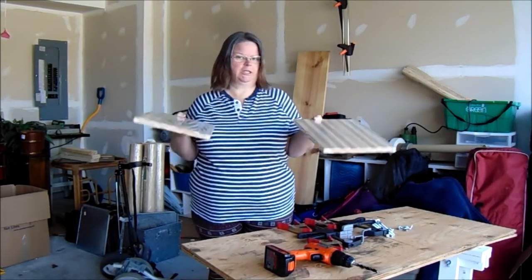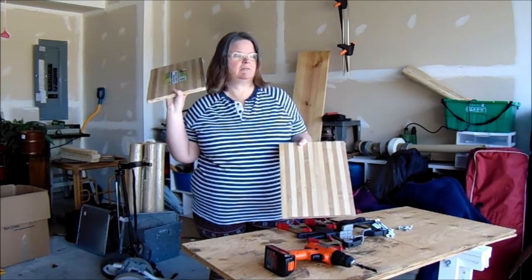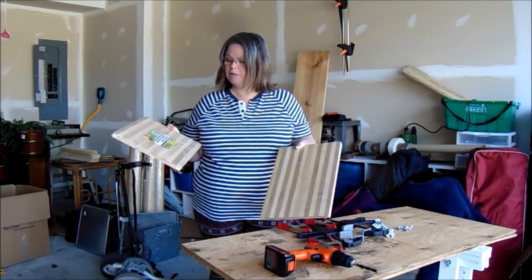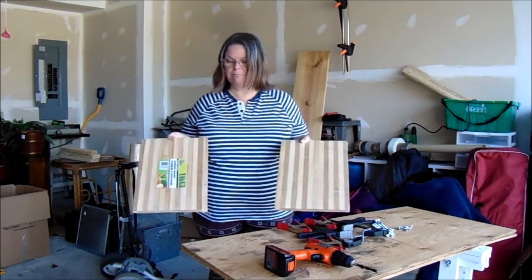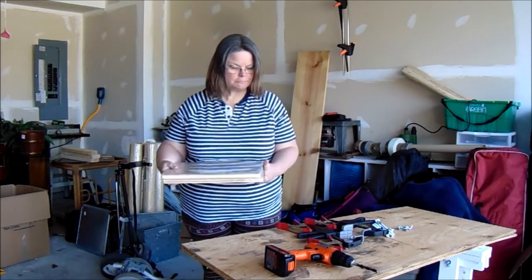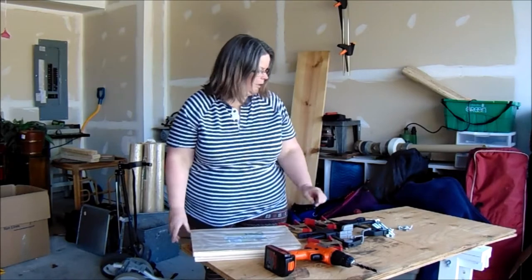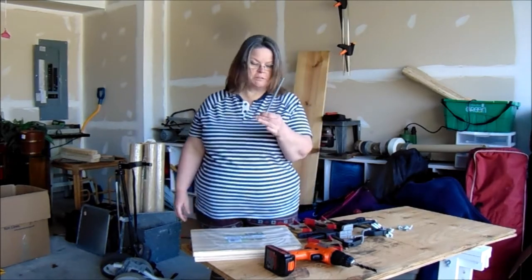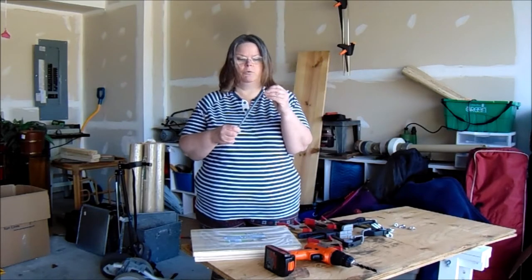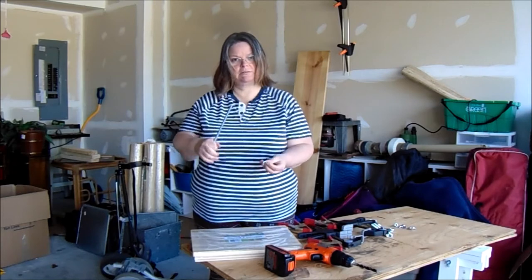I've been wanting to do this for a while because I bought these in Canada last summer before we moved to Maryland. They're from the Dollarama. They're bamboo, two cutting boards exactly the same size, and I'm going to drill four holes in the sides, then using carriage bolts with some wing nuts, we're going to make it so that we can press the book together.